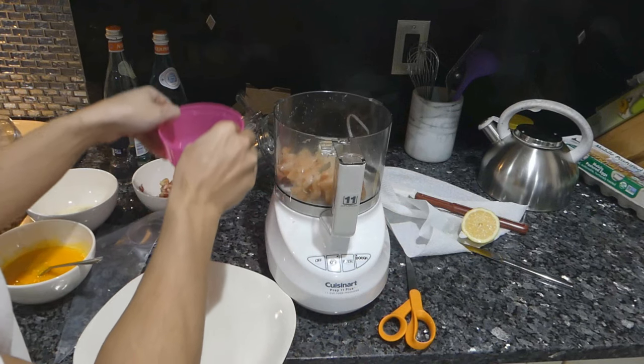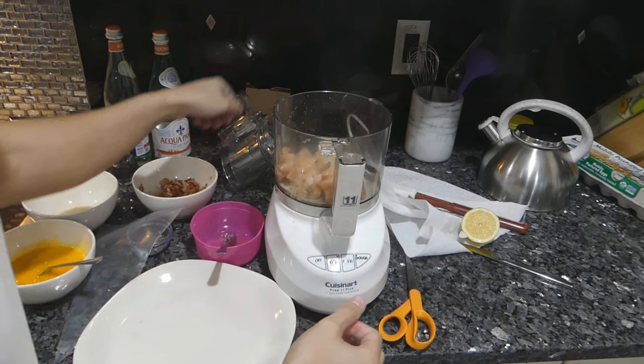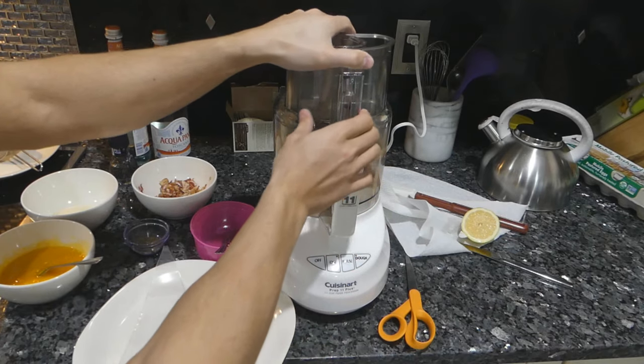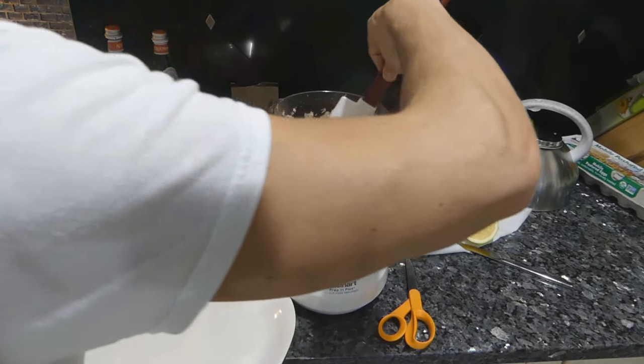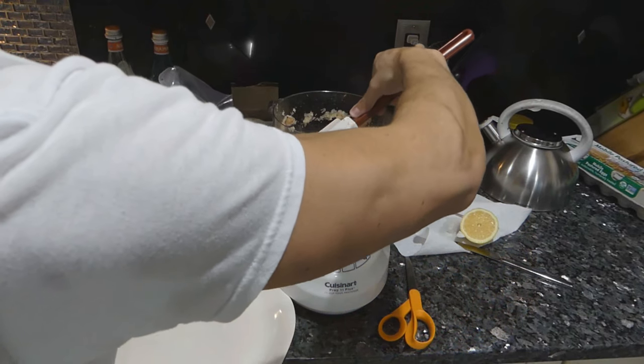I don't usually measure this, but you just want to make sure not to add too much egg white. You just want a little bit to bind it together. So the mixture is kind of sticking to itself — now we know it's ready.